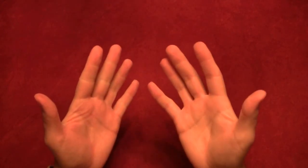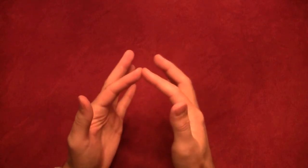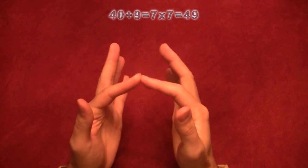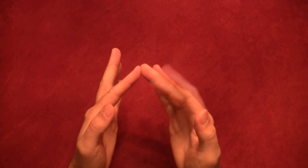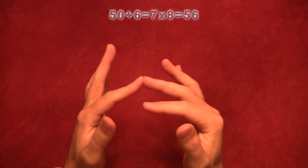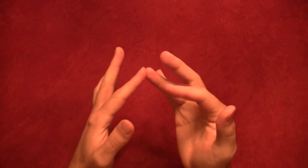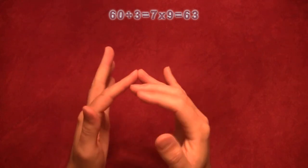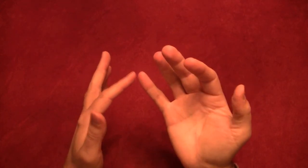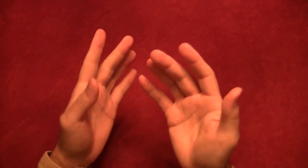Now let's go up to the seven digit. Seven times six is the same as six times seven, so we skip that. Seven times seven: ten, twenty, thirty, forty, and three times three is nine — so seven times seven is forty-nine. Seven times eight: ten, twenty, thirty, forty, fifty, and two times three is six — so seven times eight is fifty-six. Seven times nine: ten, twenty, thirty, forty, fifty, sixty, and one times three is three — so seven times nine is sixty-three. Seven times ten: ten through seventy, and three times zero is zero — so seventy.